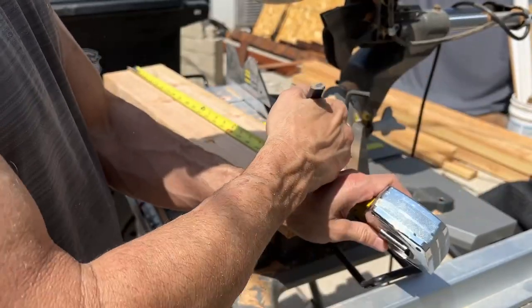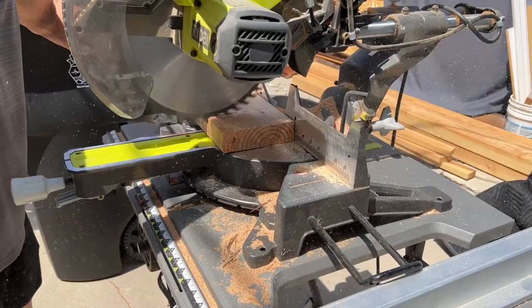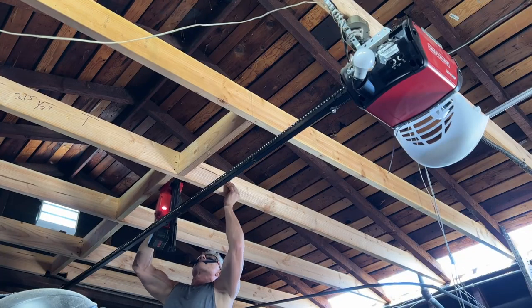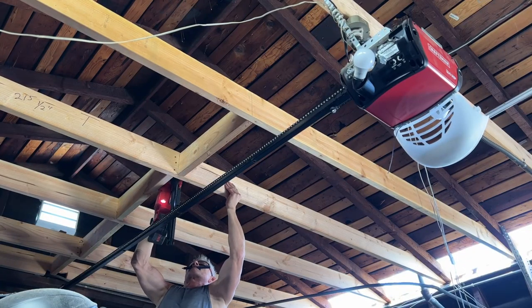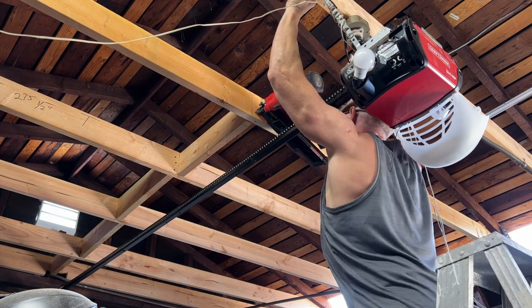Now I'm cutting 2x6 blocking to place in between each joist. The blocking keeps the joists from twisting because they're so long, and it also helps stiffen up the ceiling framing system altogether.